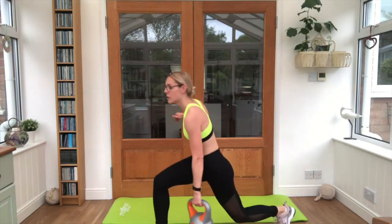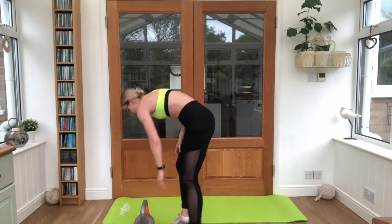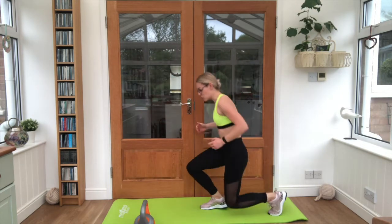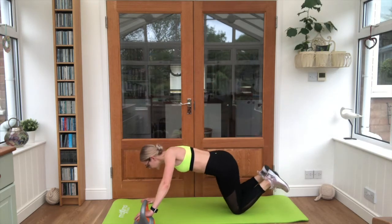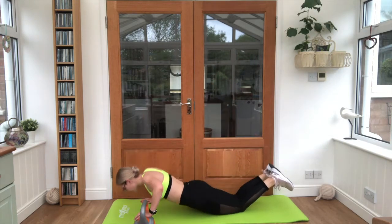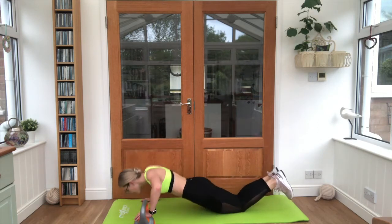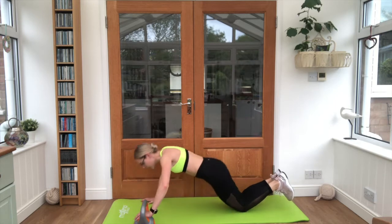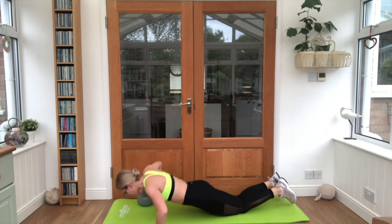Dropping it down into your press ups next — knee press ups or full press ups, your choice. Nice deep breaths. Four per side, eight in total. Swap it around as soon as you're ready. Nice deep breaths.